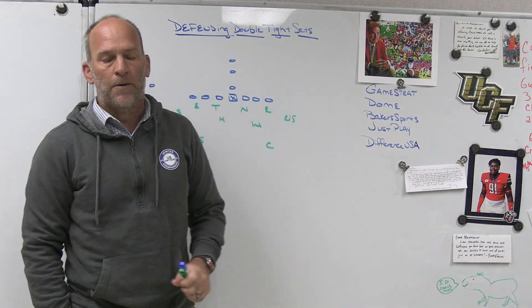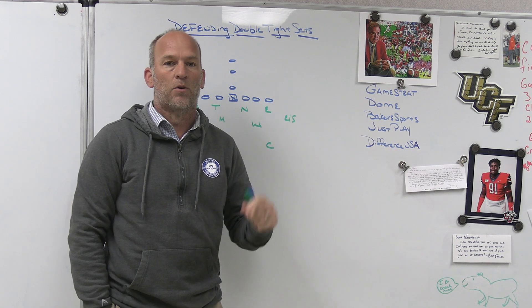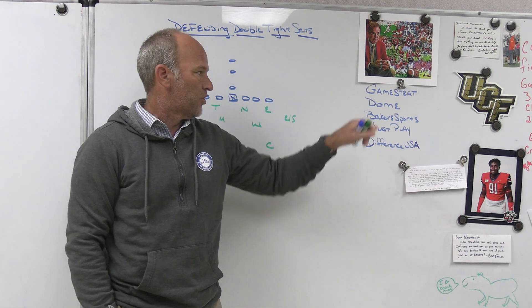Make sure you check out Game Strat, the sideline replay company we use at Bishop Kenny High School. I've used them for the last five or six years. If you're looking for highly affordable, highly reliable, great customer service, check out Game Strat.